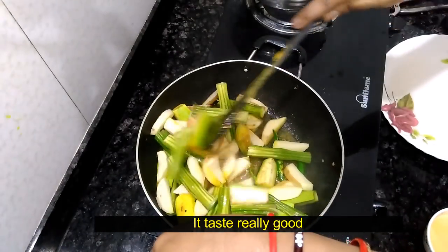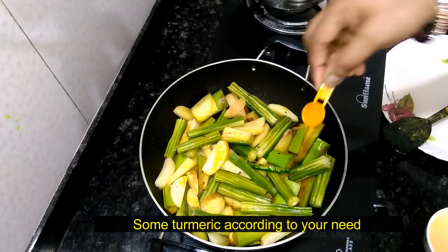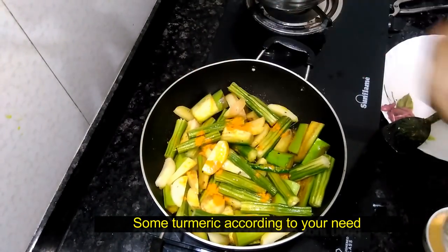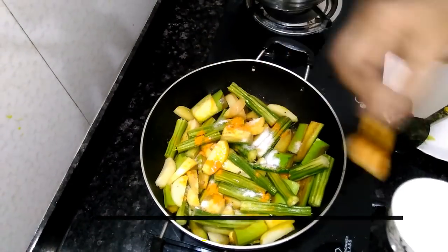We are going to take the fish and add the fish back into the bag.